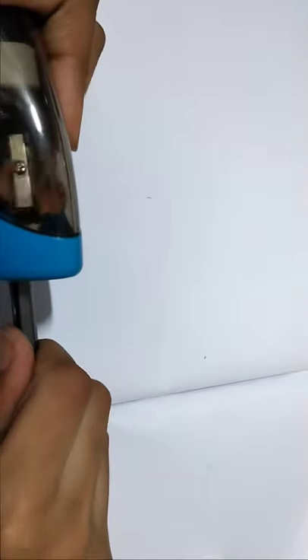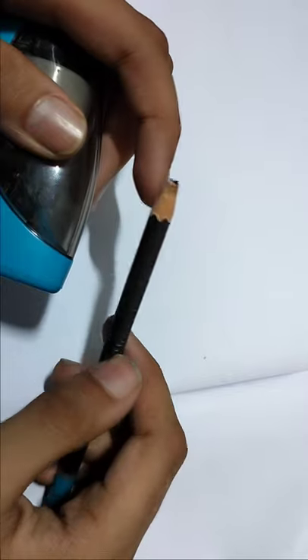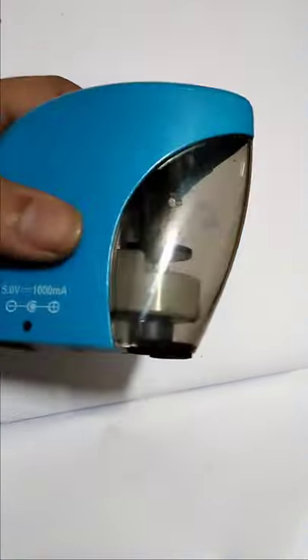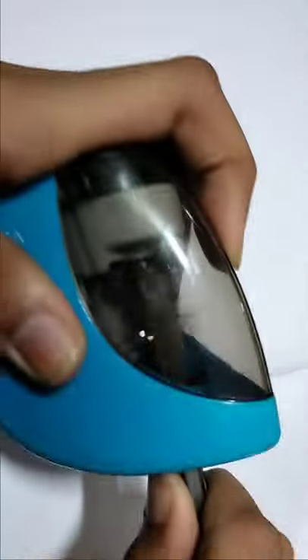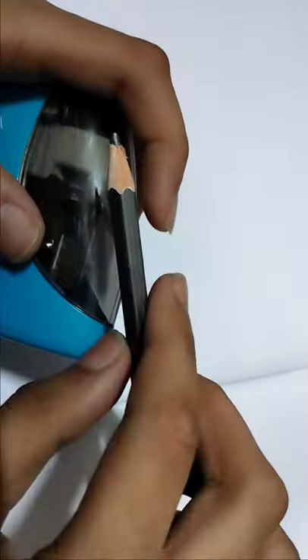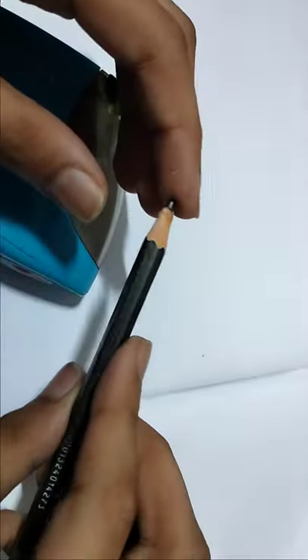Now let's see why it's not sharpening. Wait, it's coming. Why is it not working? What happened? Now let's do it. Now see, it's sharpening a little bit again.